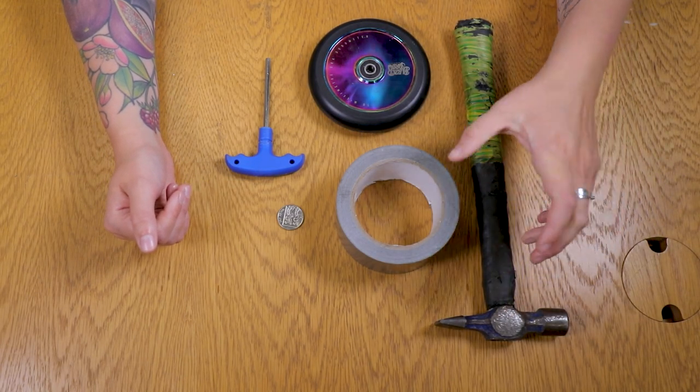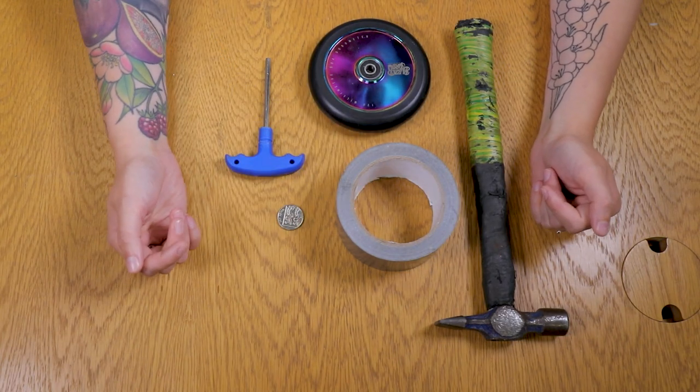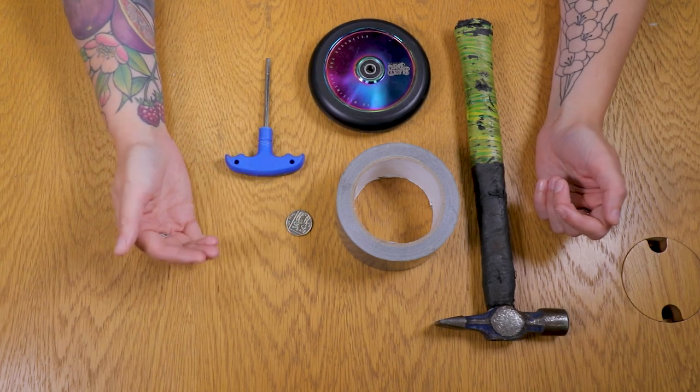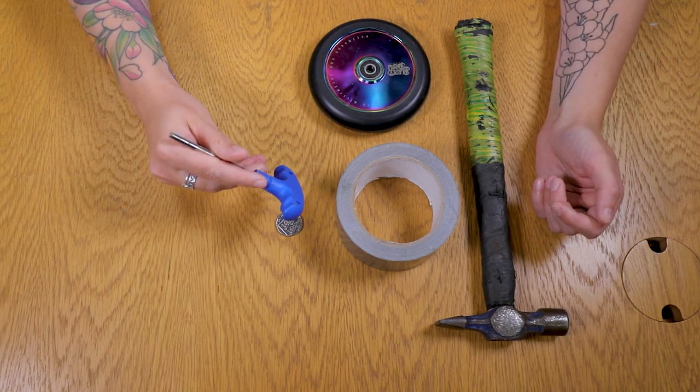To remove your scooter wheel bearing, you'll need a hammer or a mallet and something to put your wheel on top of. I've got some duct tape because of the hole in the middle you can hammer through. You'll obviously need your wheel, and you need a 10 pence piece or a 2 pence piece, or anything that's metal, cylindrical, and strong.